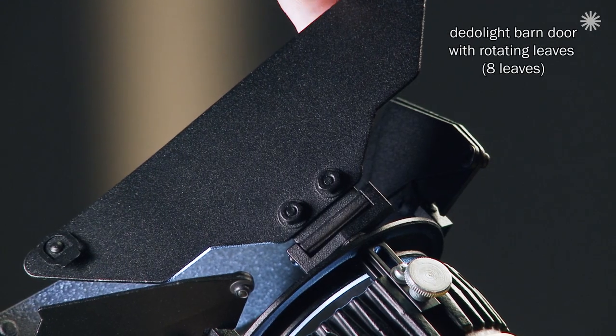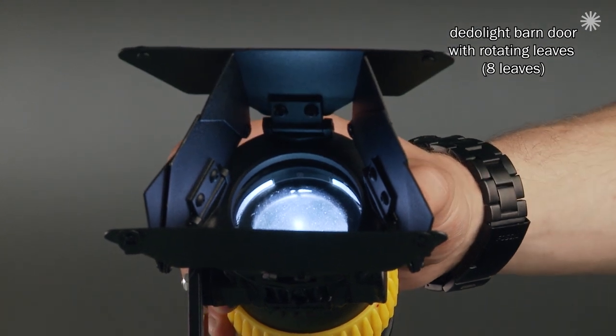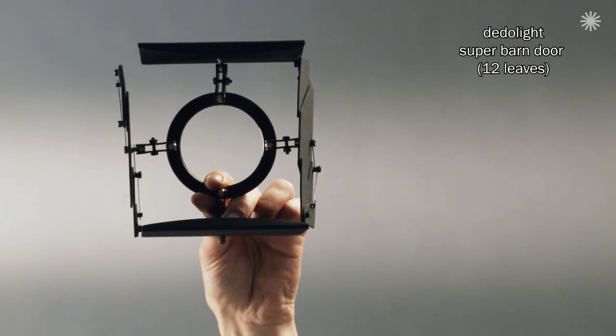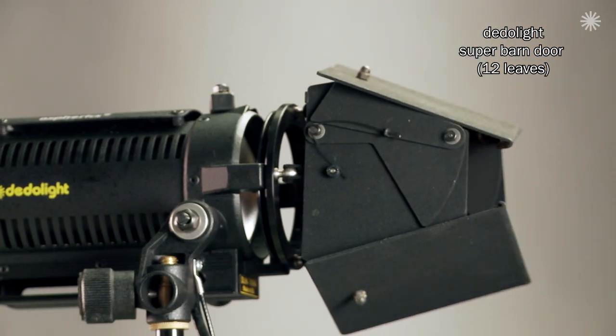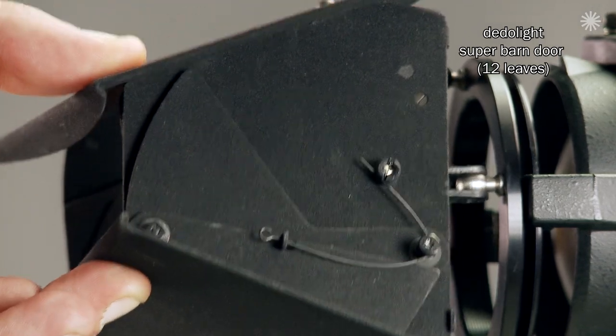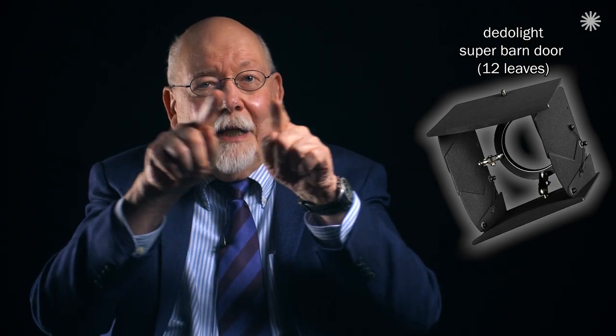Furthermore, I also have an eight leaf standard barn door, or one with rotating leaves. The Super Barn Door combines a twelve leaf construction, where two helper leaves each have another helper helper leaf to ensure complete enclosure of the light shaping box.